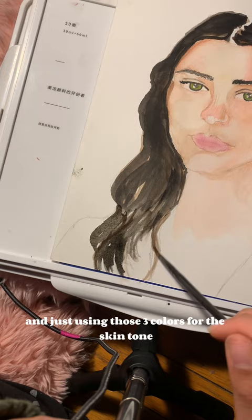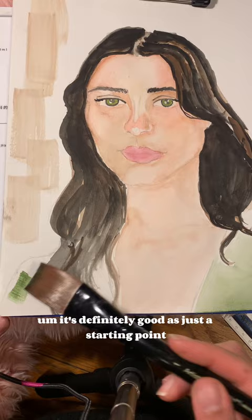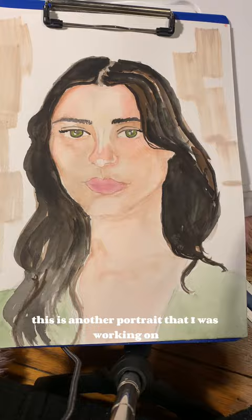I like this technique so far, I think it's helping me. It's definitely good as a starting point if you want to get into doing portraits. This is another portrait that I was working on yesterday using the same technique, just the three colors in the face.